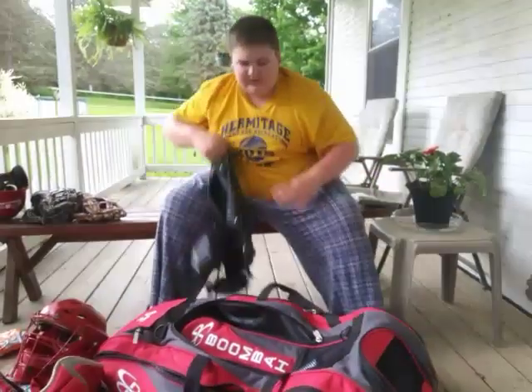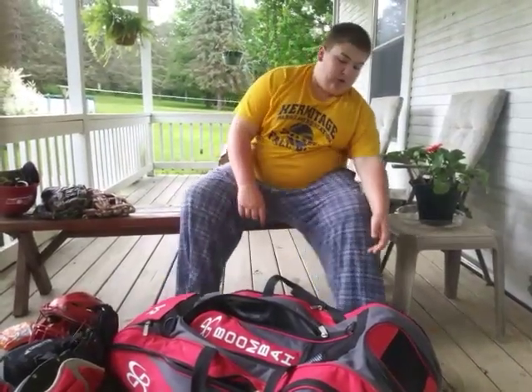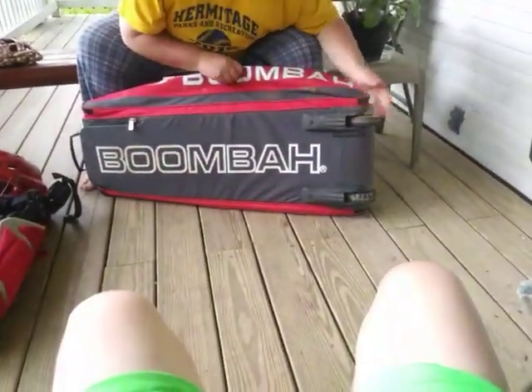And I forgot to mention, this is a Boombah wheel bag. It's really good. It has wheels on the bottom — you can see the wheels right here.